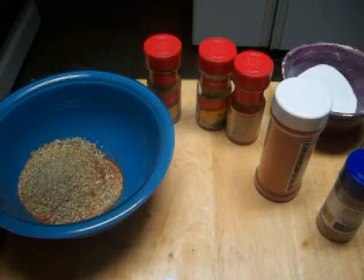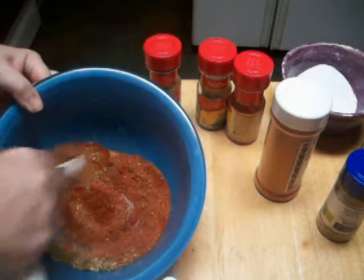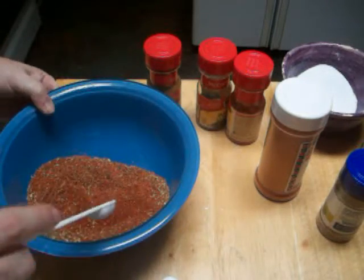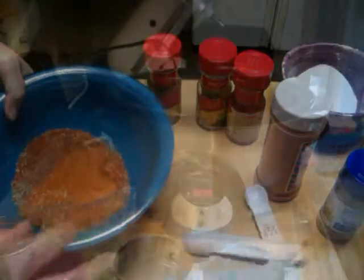It seems like a lot, but we're making a ton. That's the chili seasoning. I'm going to move over to the crock pot now.